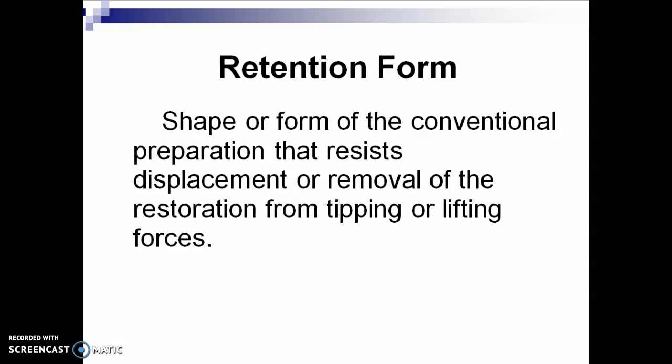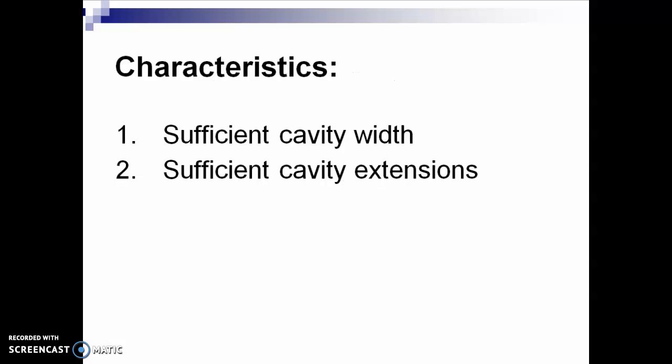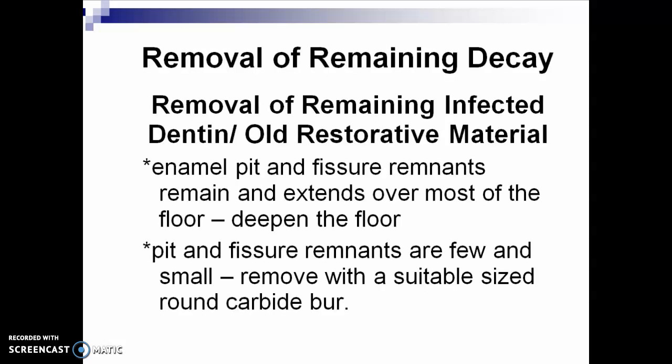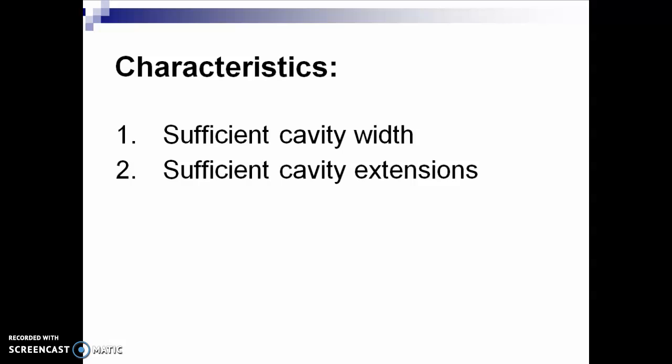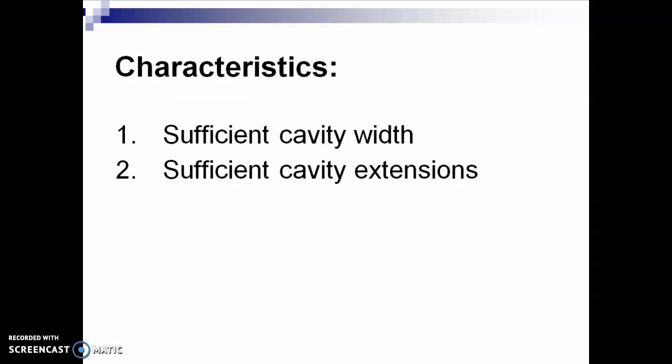Convenience form is the shape and form of your preparation that provides for adequate observation, accessibility, and ease of operation in preparing and restoring the tooth. Characteristics include sufficient cavity width and sufficient cavity extensions, so that your hand cutting instruments and filling instruments are able to access the preparation.